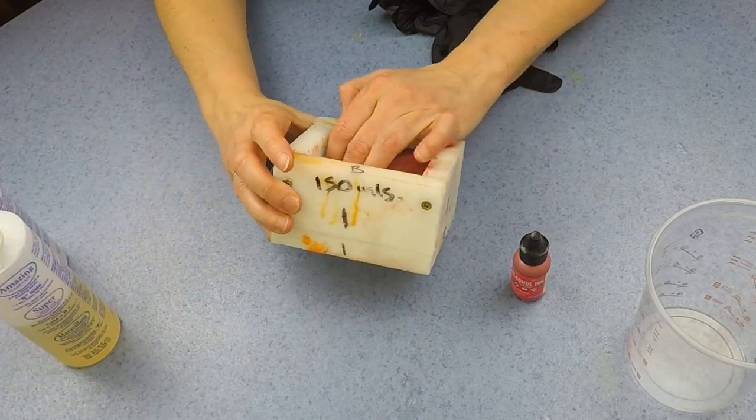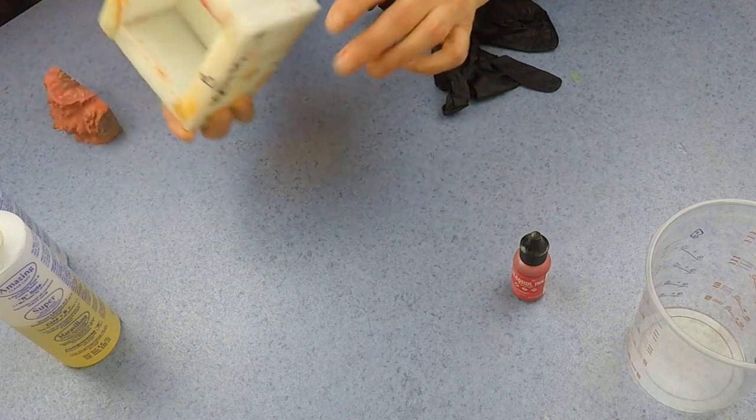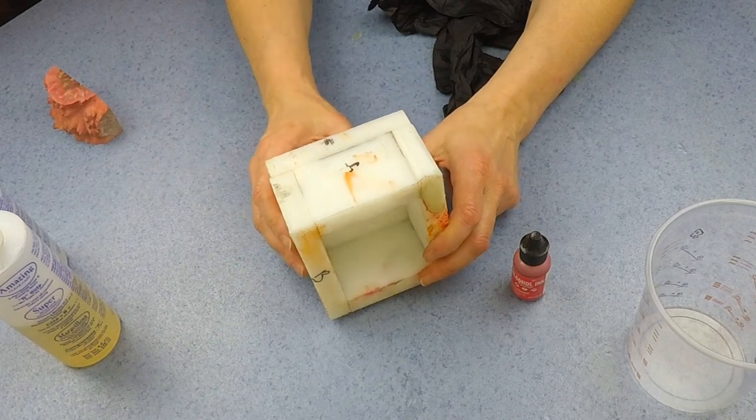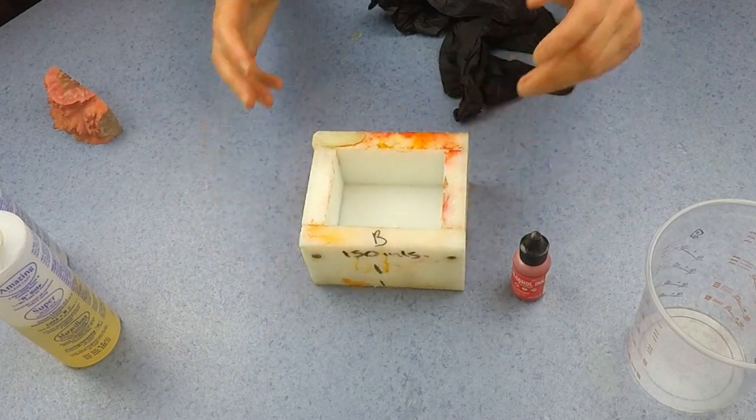I'm going to hold this little bit in here with hot glue, and in this particular mould I shall hot glue around the edge. I'll speed this bit up and we shall get that done.